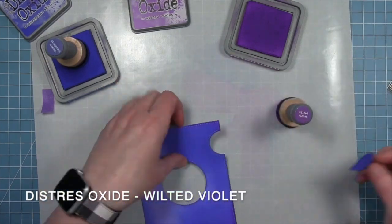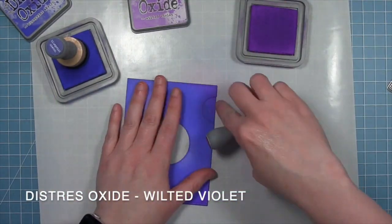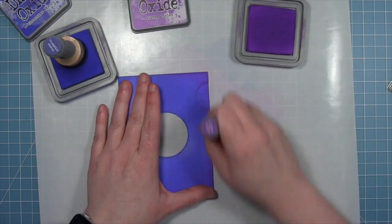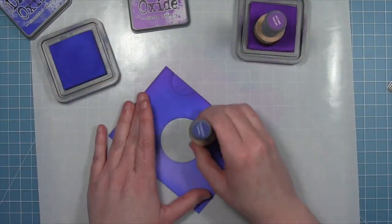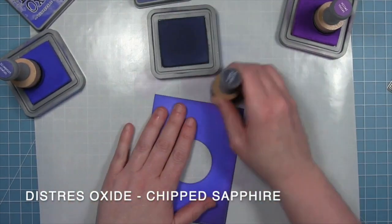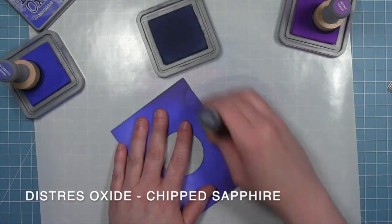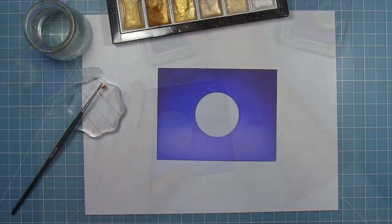Next I'm going in with Wilted Violet. I'm going to put that little tab back on so that my colors are consistent, and I'm just going around the edges with the Wilted Violet — this is going to give it a slight purple hue to the blue at the top. And then I'm going to go in with the Chipped Sapphire, going where the Wilted Violet was too, so it makes it darker but also with that purple hue — kind of the night sky creeping in.